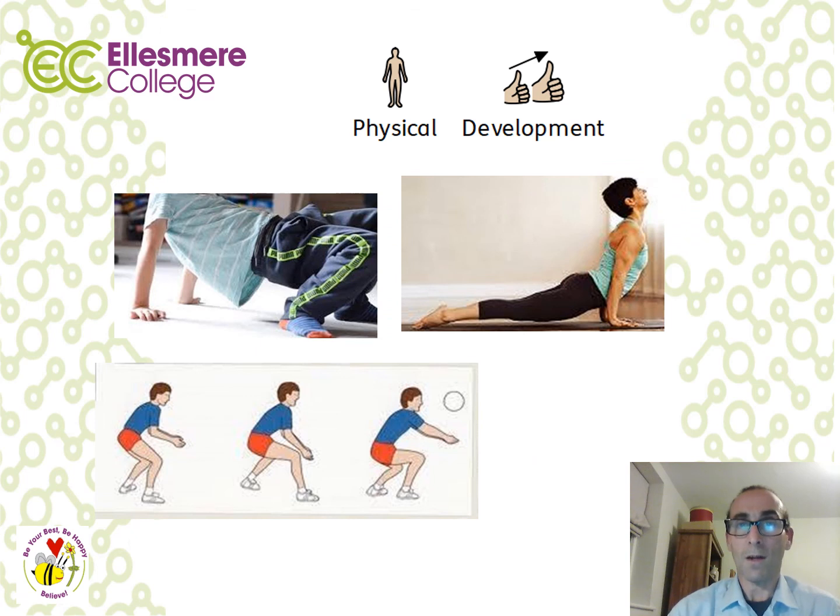The final set of lessons are around Physical Development. You'll start by moving like sea creatures — like a crab or stretching like a sea lion. Then there are activities linked to beach games and sports such as beach volleyball or rowing. Remember to warm up before starting any activities, ensure you have an appropriate space, and make sure you won't hurt yourself by bumping into chairs, tables or other furniture.